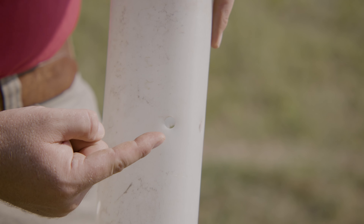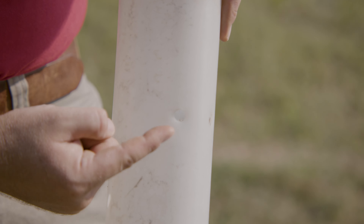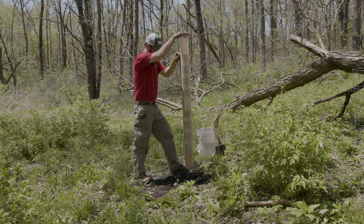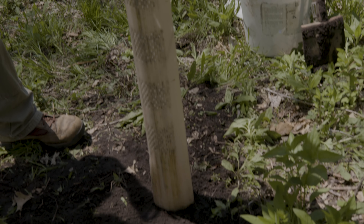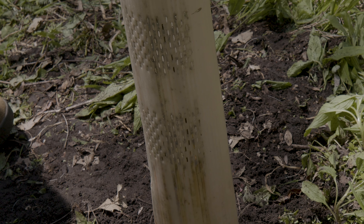For deer, high fences and multi-strand fences are often very costly and don't really get the job done. Deer can jump incredibly high and they can actually maneuver between those strands of barbed wire, believe it or not. If anyone's seen a tuft of hair on one of those, you know what I'm talking about.